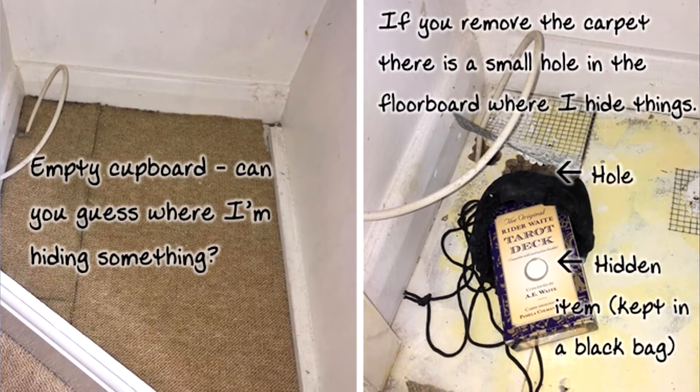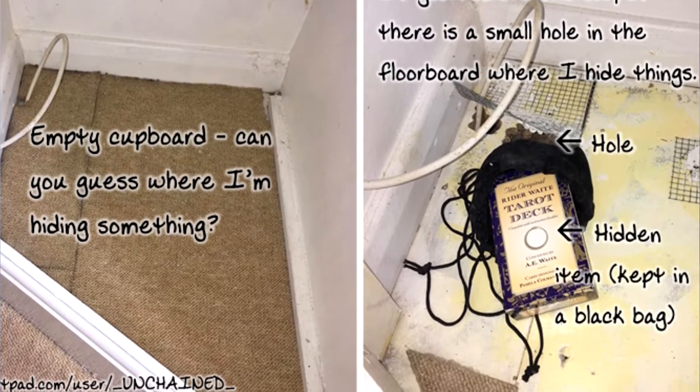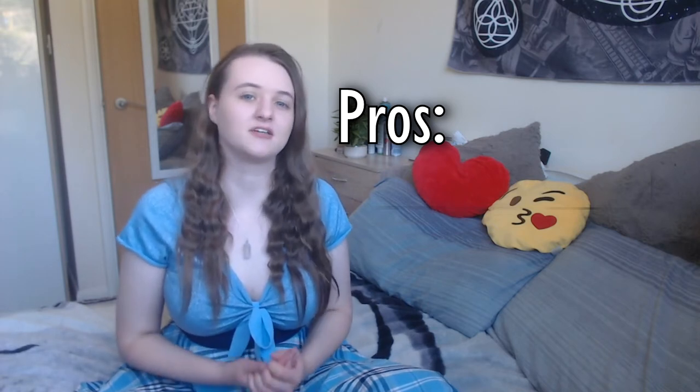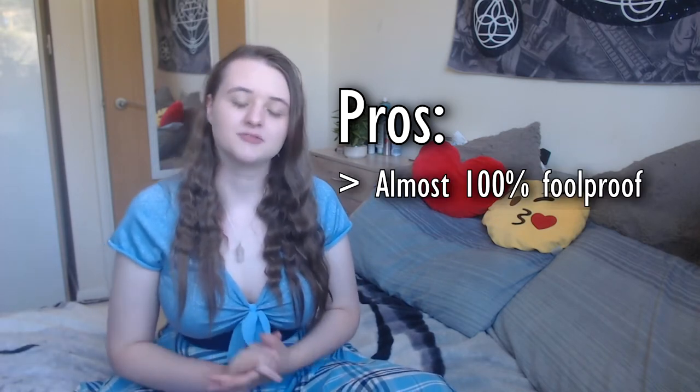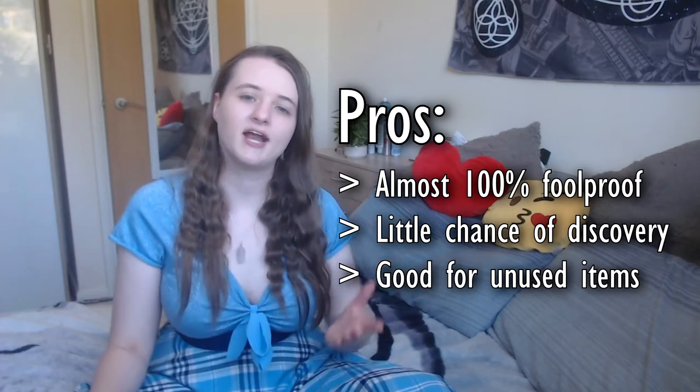The next method is to hide your items under a floorboard. I know this looks like it came straight out of a movie, but trust me it works so well — no one has found my stuff, and they probably never will, unless they watch this video. I'm going to show some images of my hiding spot in my old house, since I can't demonstrate it here. The obvious pros are it's super effective, almost 100% foolproof, there is almost no chance of being discovered, and it's a great solution for items that you use very rarely or not at all.